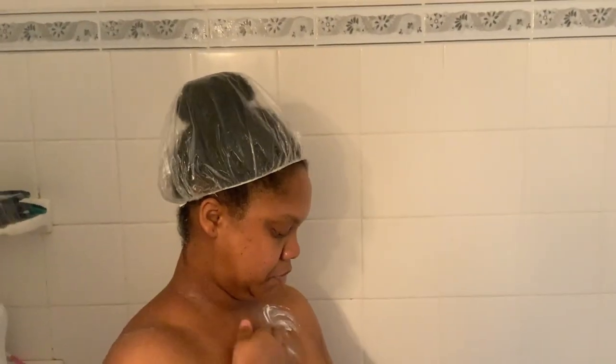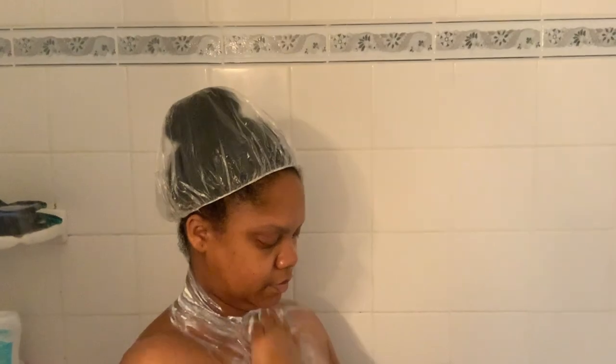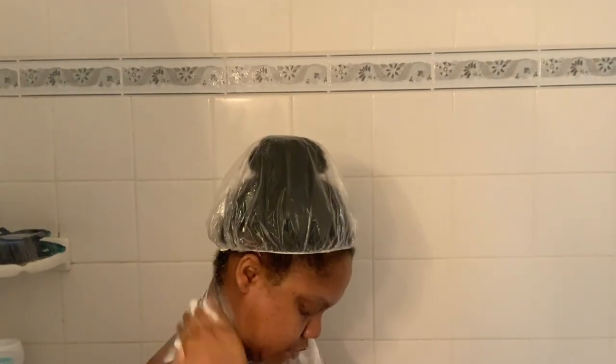We're going to go ahead and get started. The first product I am going to use is my favorite, which is the Dove Exfoliating Body Polish — and this is actually in the flavor Macadamia and Rice Milk. I'm telling y'all, this stuff right here is everything. If you have an opportunity to go get it, I'm telling you ladies, this will change your life.